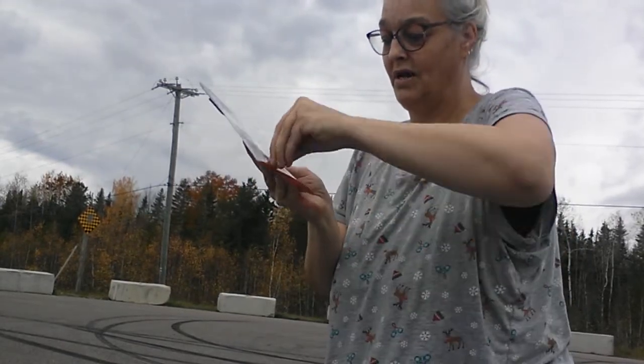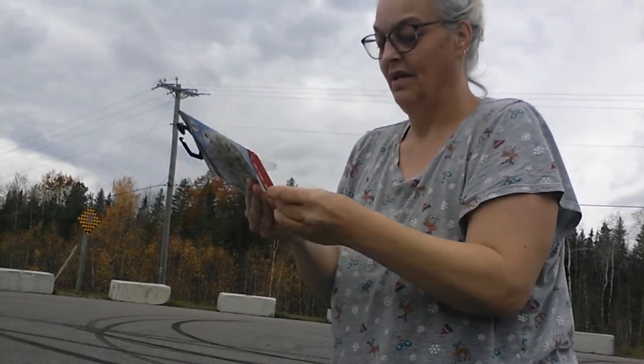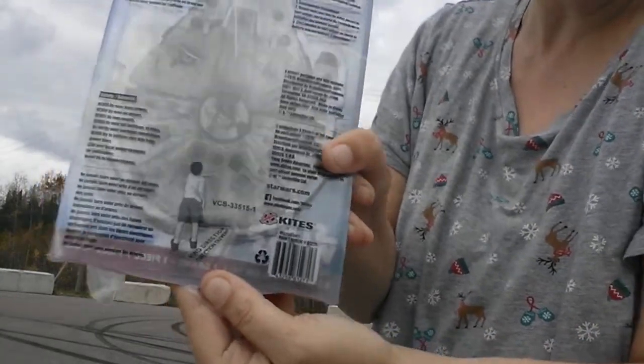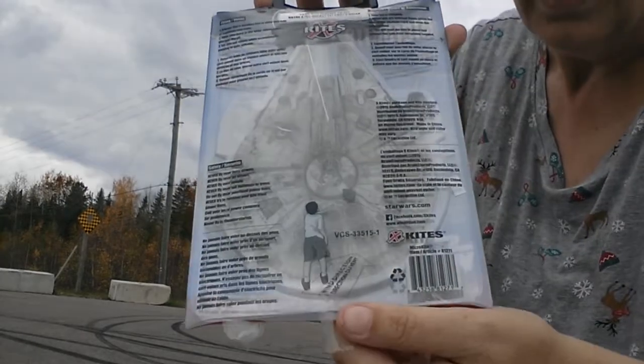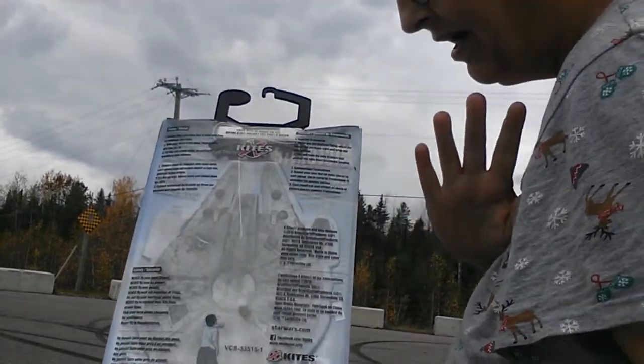I've had these for about two years now. Wind direction - so apparently, according to this thing, since I've never really flown a kite, or if I did I don't remember...